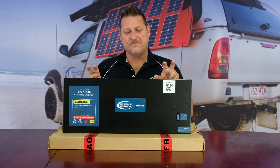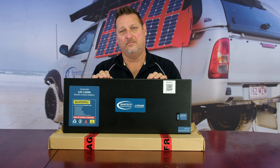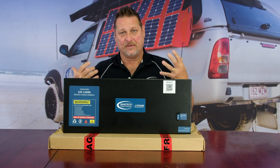The prismatic cells themselves are a five millimeter thick aluminium-cased cell, so they're very robust in their own right. The aluminium also provides good thermal properties, dissipating heat better than a plastic-style cell.